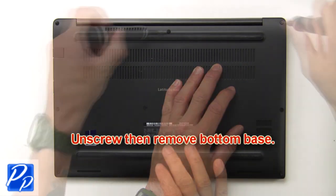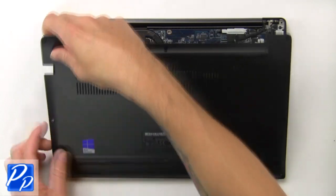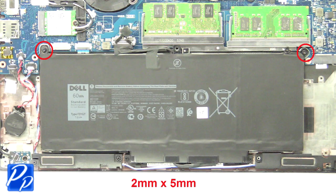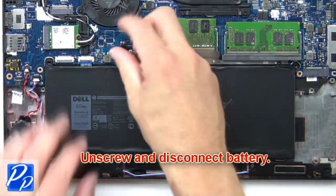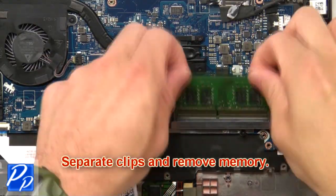First, unscrew then remove the bottom base. Then unscrew and disconnect the battery. Then separate the clips and remove the memory.